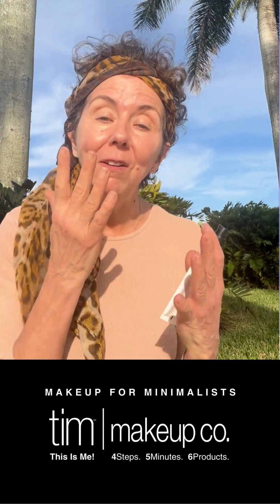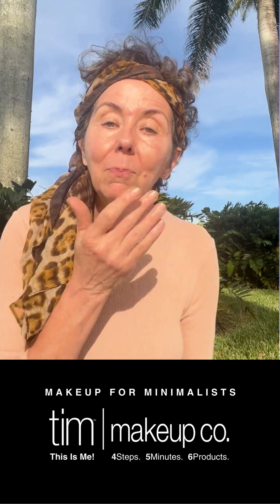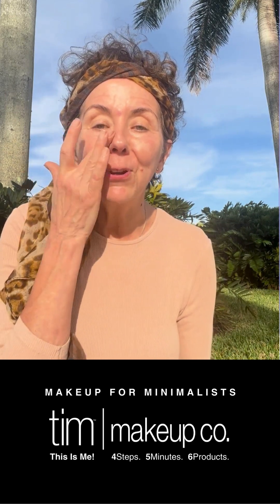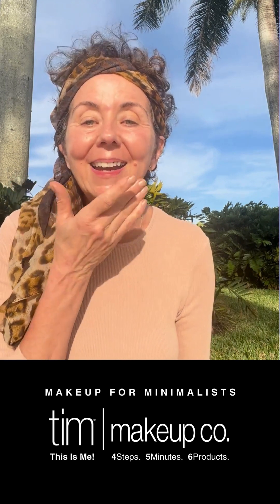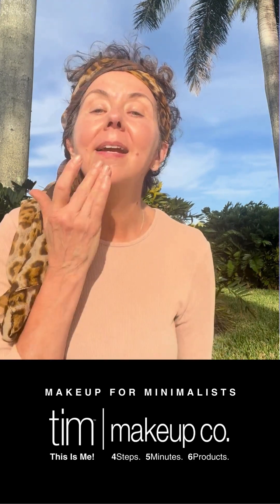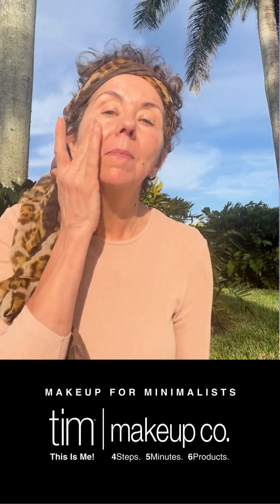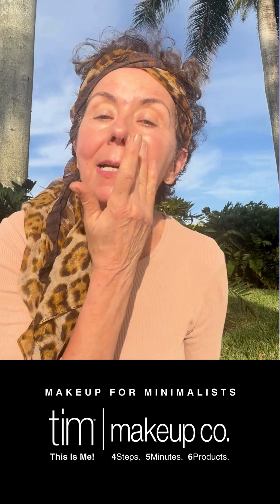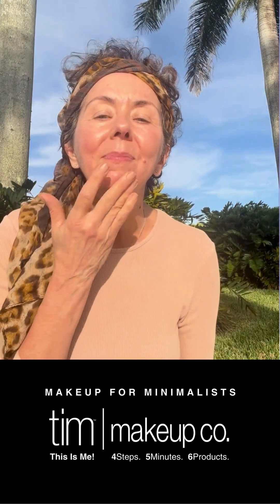So the Tinted Moisturizer — I'm using my fingers because this is a minimalist trip. I'm camping and I flew here, so not that a brush would take up a lot of room, but I'm minimizing in every way that I can. I'm just spreading this around with my fingers. I will be getting sun today so I'm not going to have to worry about getting burnt.